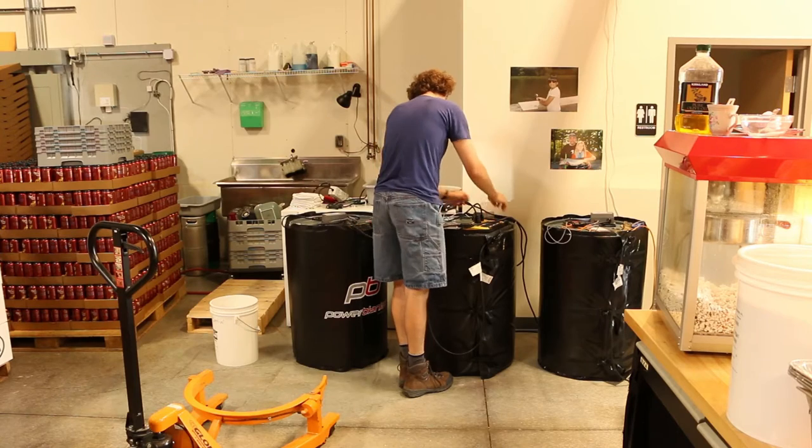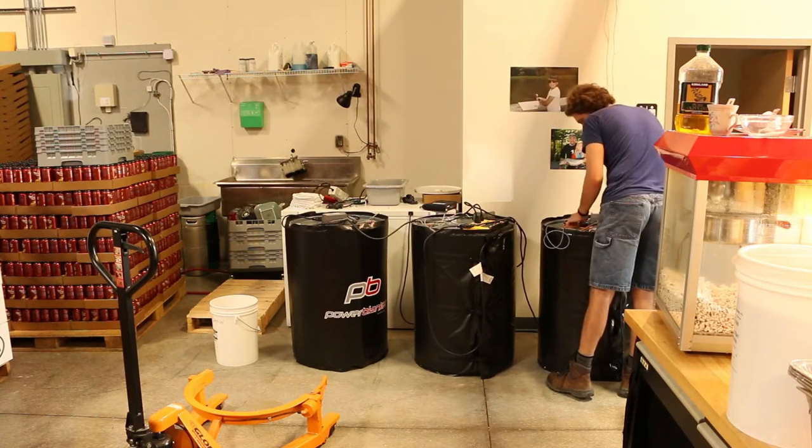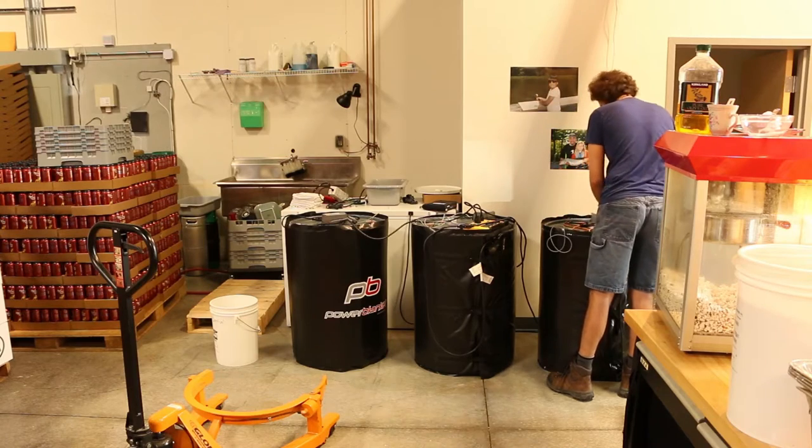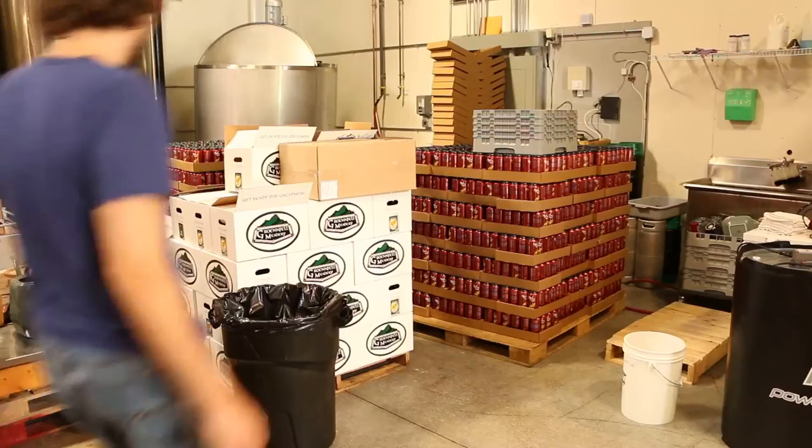Our day begins by checking the temperature of each drum of honey. It looks like someone forgot to plug this in yesterday. Who could that have been? Ricky? Well, that just sucks.